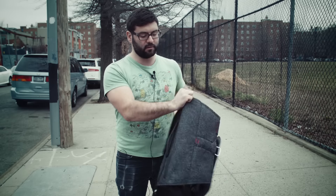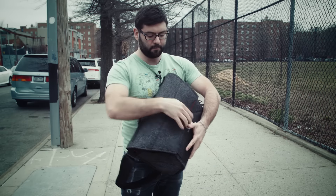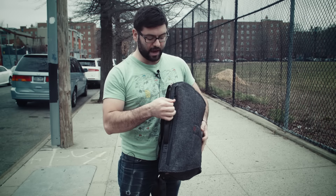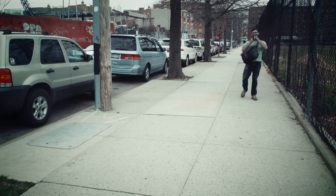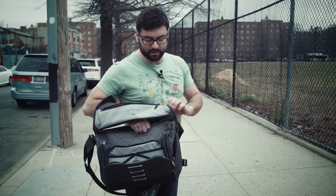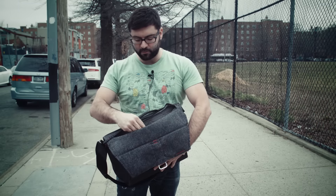Another cool feature is this top opening where you can quickly access all your gear inside while you're still wearing it. I always have a problem with messenger bags, being able to flip the lid while it's attached to me and trying to get to things. That was actually one of the main selling points for me.